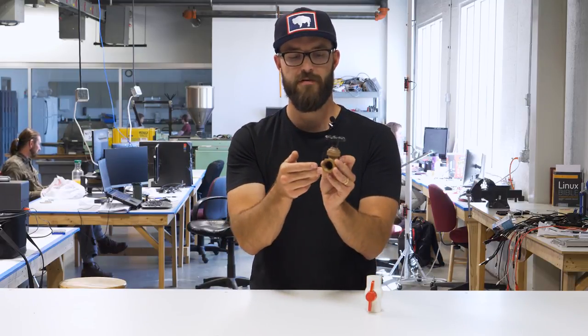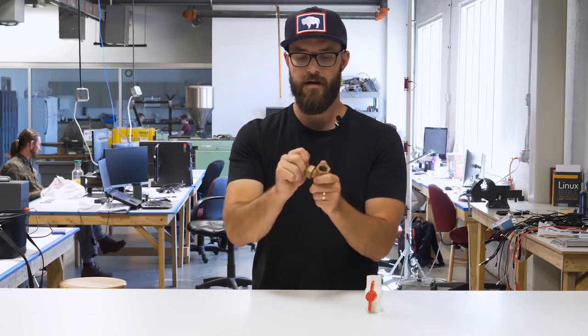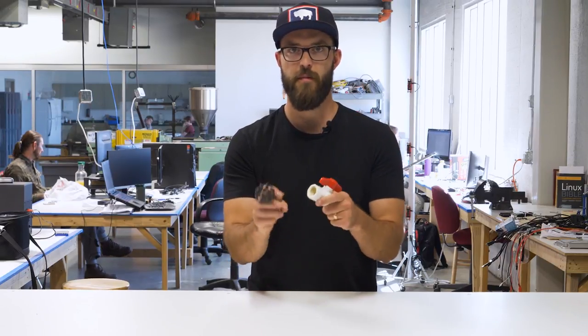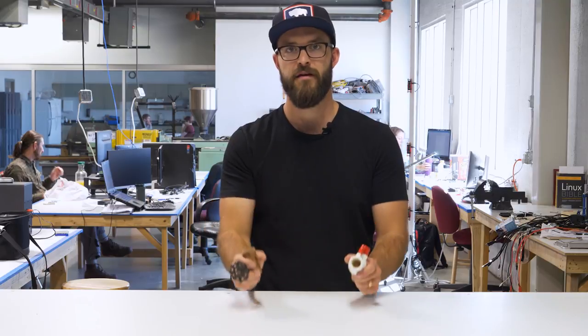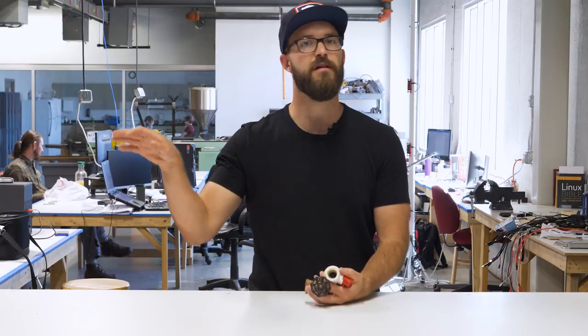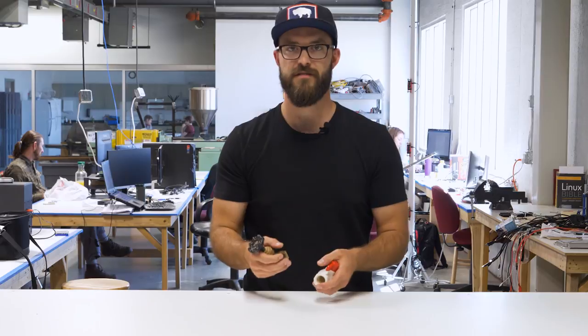With the gate valve, you'll see them with threads, and you can get them with a socket fitting to glue your PVC into, as well as in multiple materials. To see how to properly join those to PVC or to a threaded fitting, check out our previous video on gluing PVC and threading in fittings. Now we'll go take a look at a few of our little growing systems and show you some examples of where we've used valves.